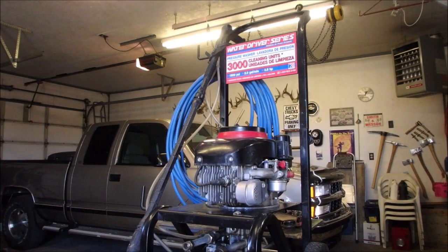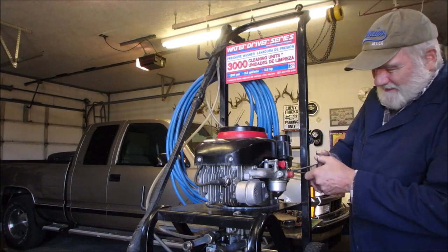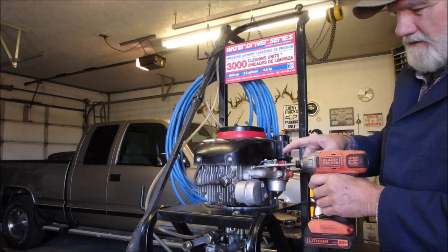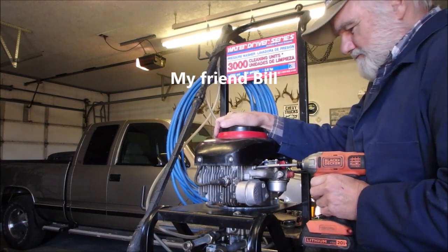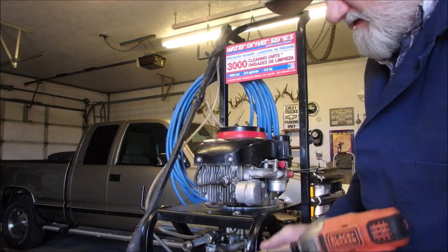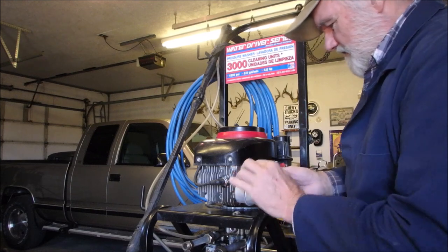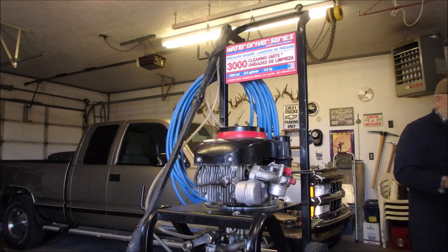Are you guys looking at the same thing I'm looking at? So I'm going to just gently remove this carburetor. This is the one where I can take the carburetor off without removing the muffler. It's a little 3.8 horsepower. Now this is the whole key right here — let me just get some light so I can see the wetness.